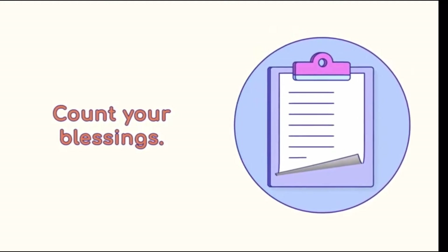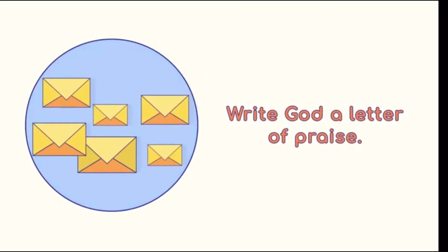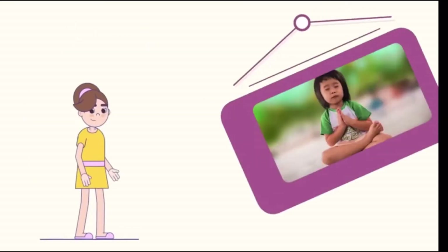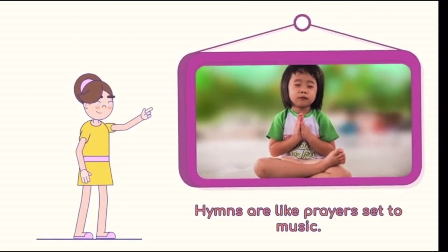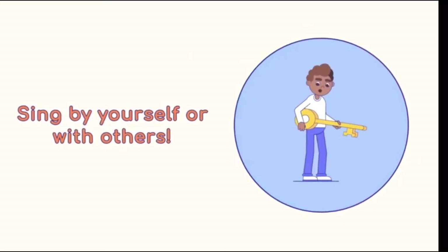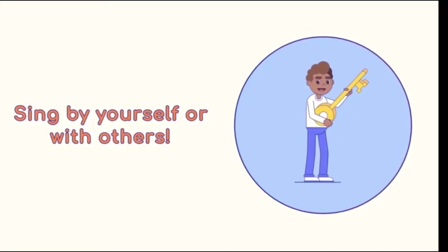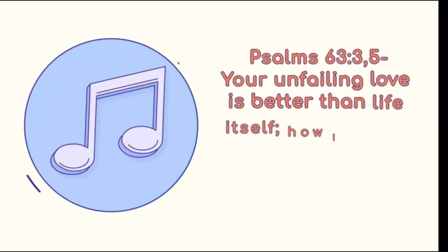You could also write God a letter of praise. You don't have to worry about an envelope or a stamp — he can see everything we write. Singing hymns is also a wonderful way to praise and honor God. Hymns are like prayers set to music. You could sing by yourself or ask your family or your Christian friends to sing with you. The Bible tells us about the Psalms, or songs that David wrote to praise God.